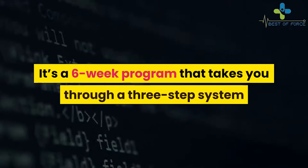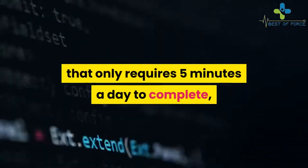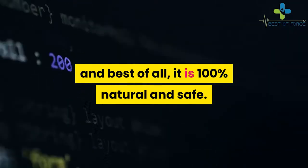It's a six-week program that takes you through a three-step system that only requires five minutes a day to complete, and best of all, it is 100% natural and safe.